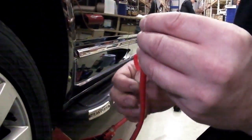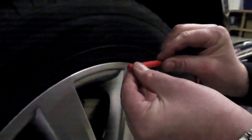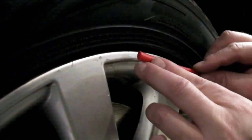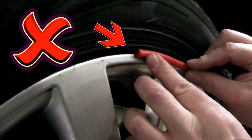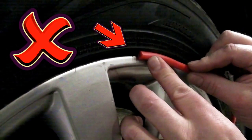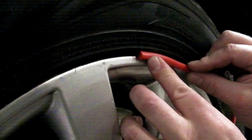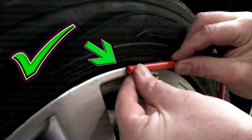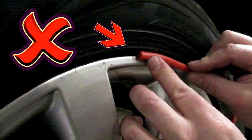Remove about 10 cm of the backing tape and stick to the rim. Stop! There is a right and wrong way of doing this. This is wrong — notice how the wheel wrap is touching the rim and the rubber tire. This will result in the wheel wrap coming off on cornering. This is right — notice how the wheel wrap touches only the alloy rim. Wrong. And right.